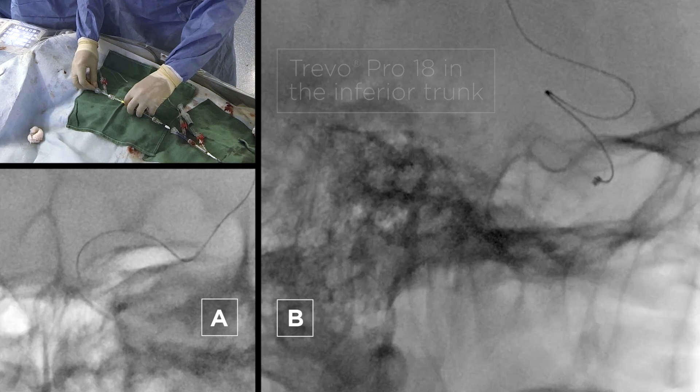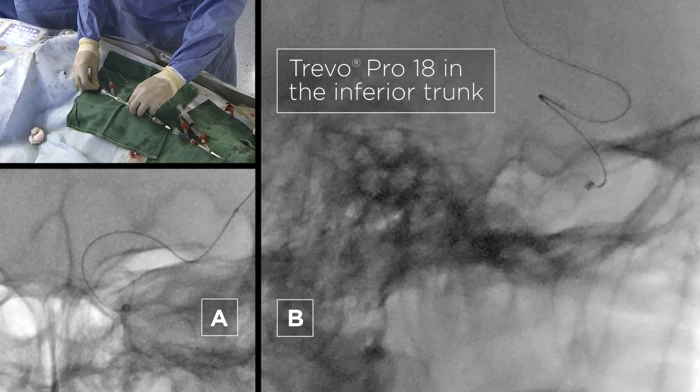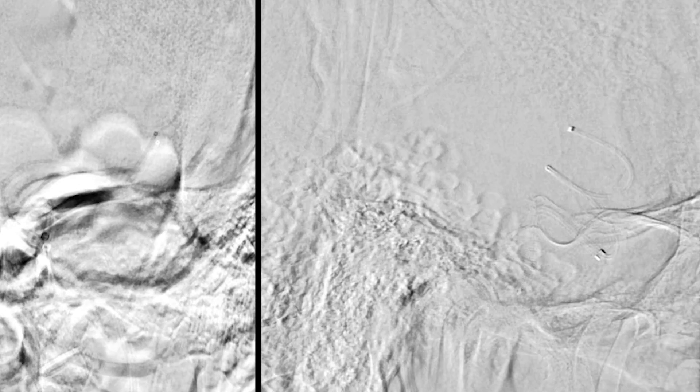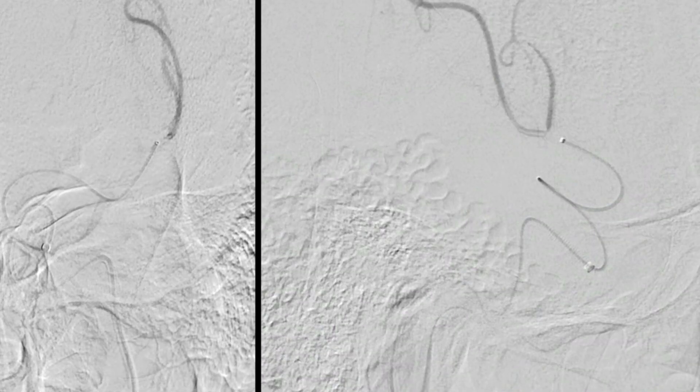The aspiration catheter is navigated towards the infra-ophthalmic segment. There are two methods to navigate to the inferior trunk of the MCA: you can use the micro wire and push the micro catheter over it, or you can push the micro catheter under aspiration without the micro wire.